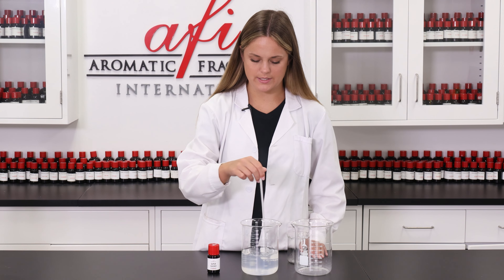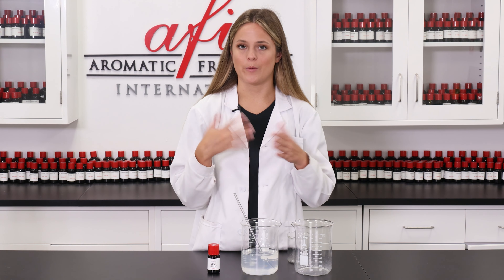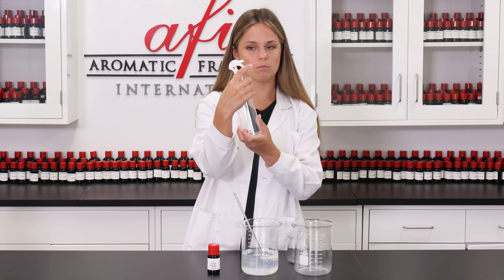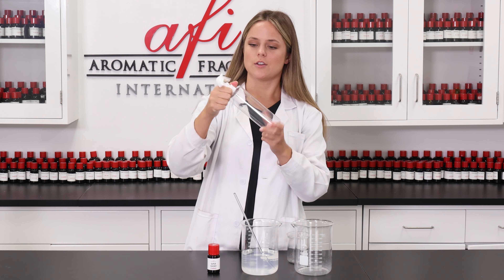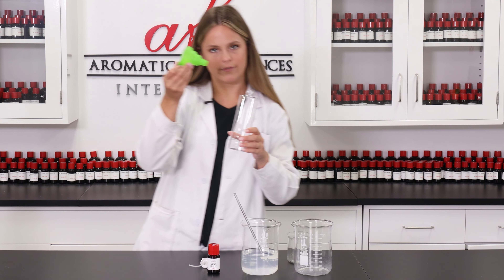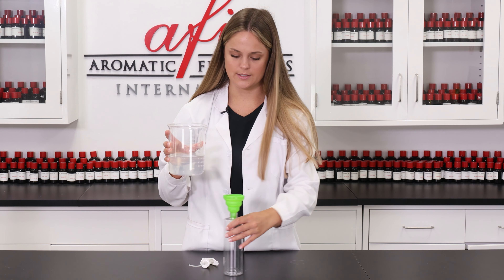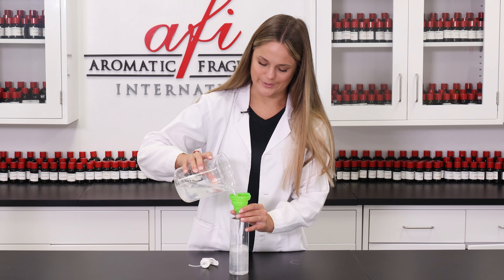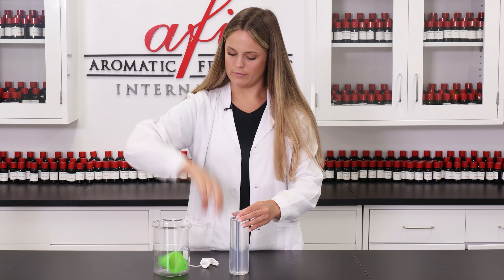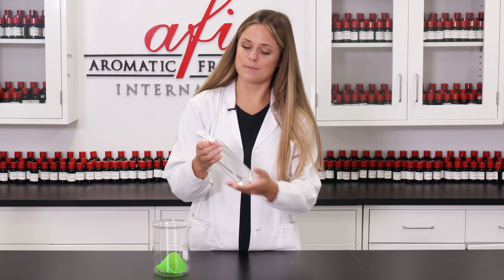Now that this has been mixed together, we move on to putting this into our packaging of choice. Because it's an air freshener, I chose a bottle that simply sprays like this. I'm going to unscrew this and grab my handy dandy funnel — it just helps minimize the mess. I'm going to simply pour this into our packaging. Remove the funnel, and just like that, your DIY is complete.